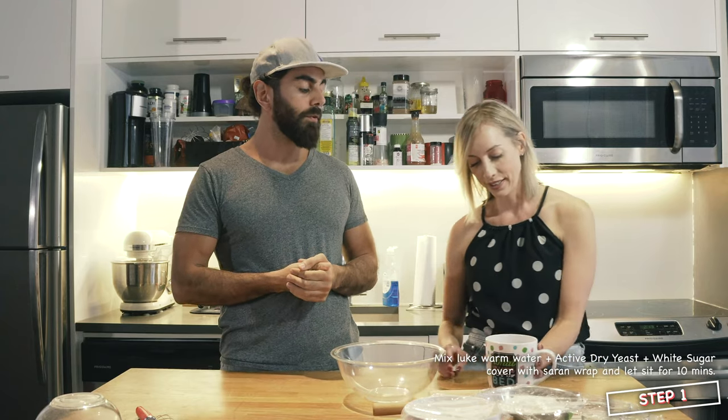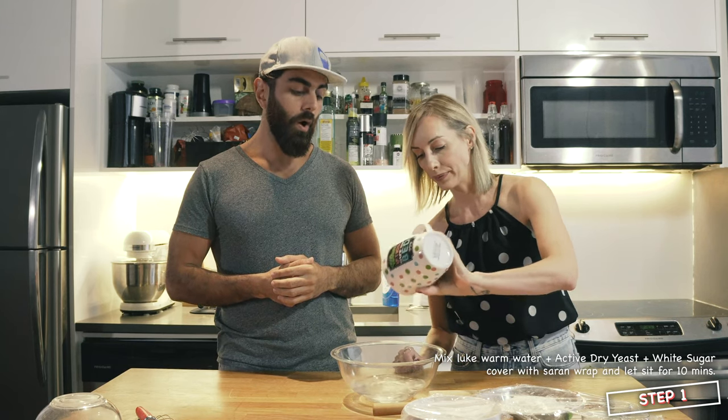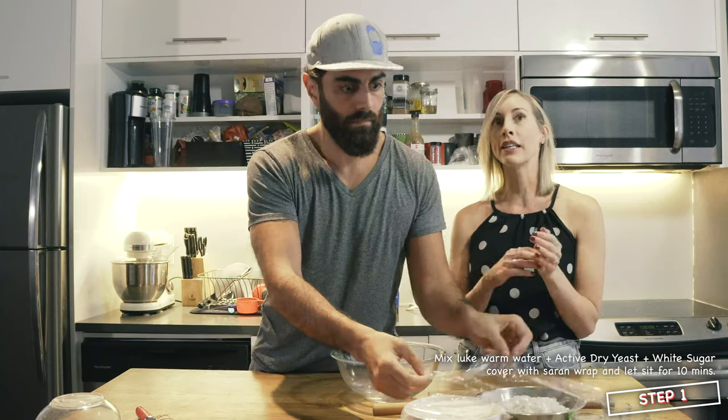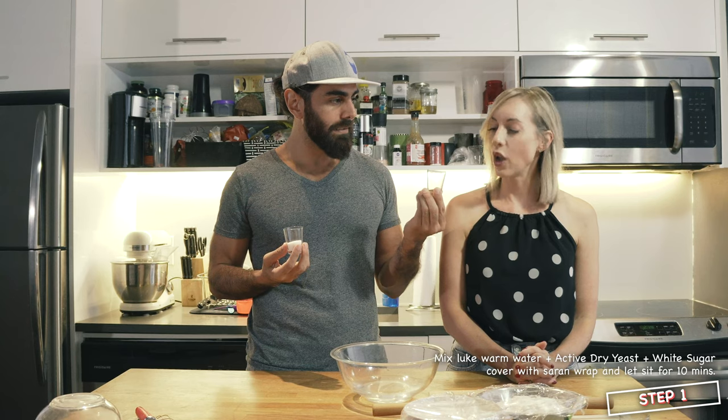One and one quarter cups of lukewarm water. What am I doing that at best? That's the question. That is a good question. What's your favorite kind of pizza? Pineapple. Pineapple goes on pizza — that's where it belongs. It should be whatever you want. One tablespoon of sugar, one level teaspoon of tri-active yeast.